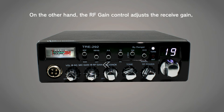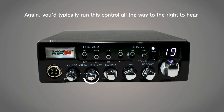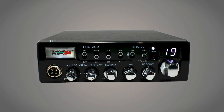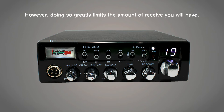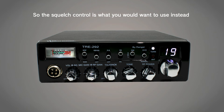The RF gain control adjusts the receive gain, or how well the radio can hear other people. You'd typically run this control all the way to the right to hear as much as possible, as turning it to the left will limit what you'll be able to hear. A common misconception is the idea that you can turn down the RF gain control to get rid of static. However, doing so greatly limits your receive, so the squelch control is what you'd want to use instead to remove that unwanted static.